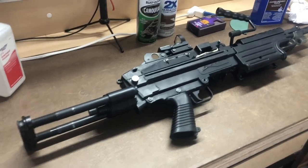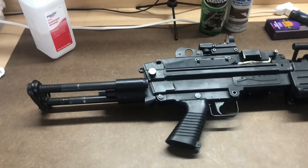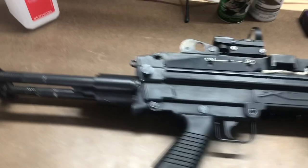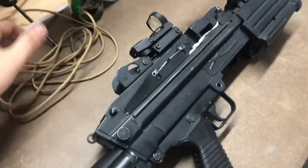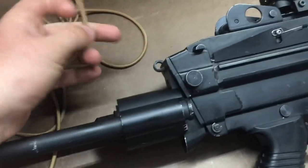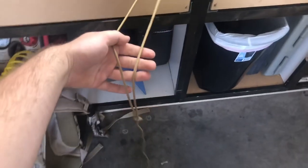My favorite method for hanging is to use paracord. It's super strong and will do the job just fine. Identify a part on your gun that's sturdy enough to hold its weight without breaking off. I'm going to go right on this loop here — just loop the paracord so the ends meet, just like that. And we're going to take it outside.